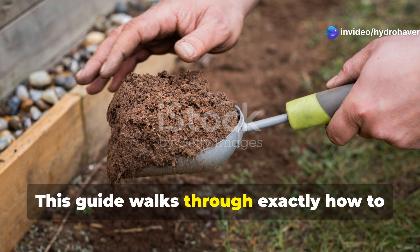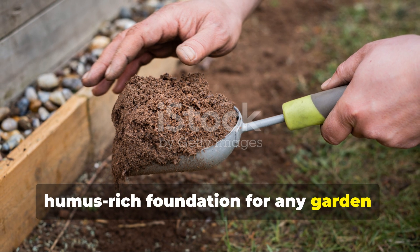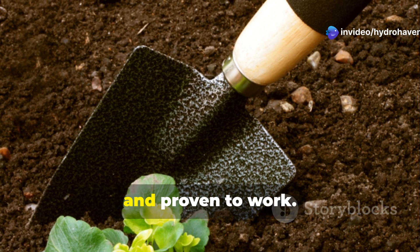This guide walks through exactly how to restore dead soil into a thriving, humus-rich foundation for any garden — balcony container, raised bed, or backyard plot. The following steps are practical, affordable, and proven to work.